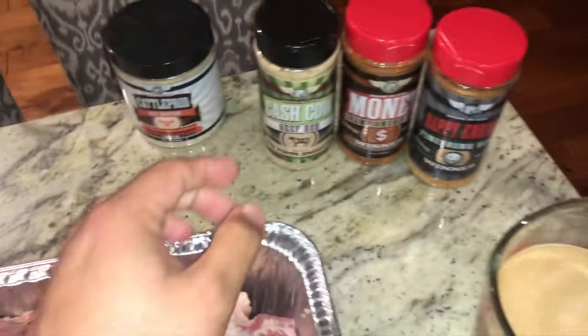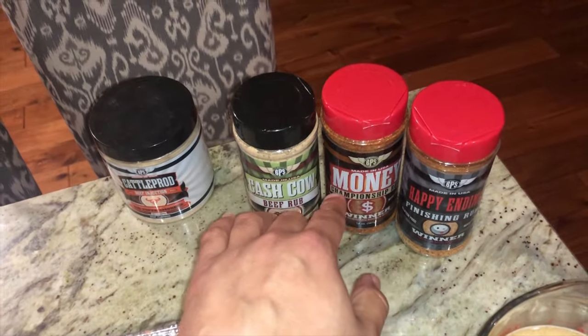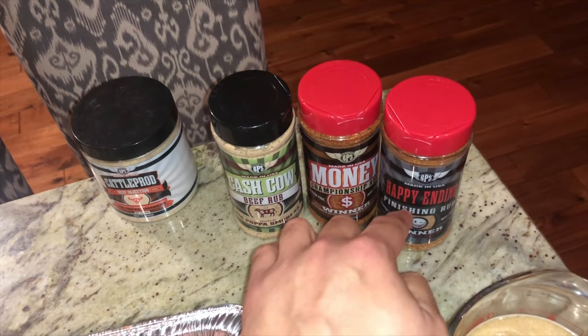We're gonna be injecting it with some Cattle Pro, which I already have over here. Then we're gonna do some Cash Cow — that's the money rub. And then before we wrap, we're gonna do some Happy Ending.